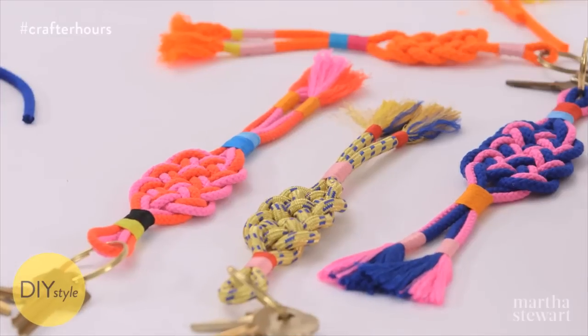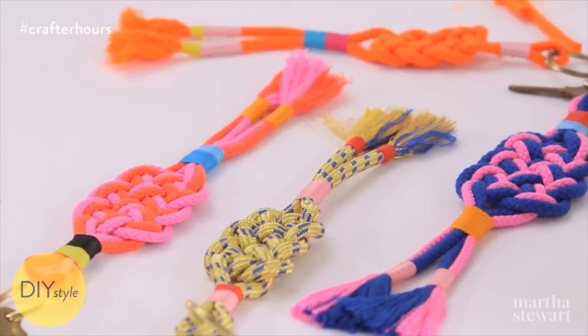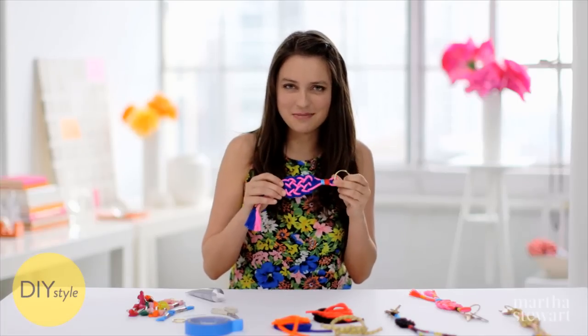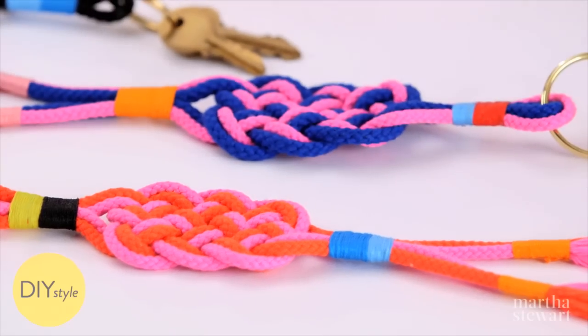This might actually be my very favorite craft right now. I am in love with these bright colored knotted key chains. Once you get this awesome knot down, they're so much fun to make. You'll want to try it with all different types of cord and color combinations.